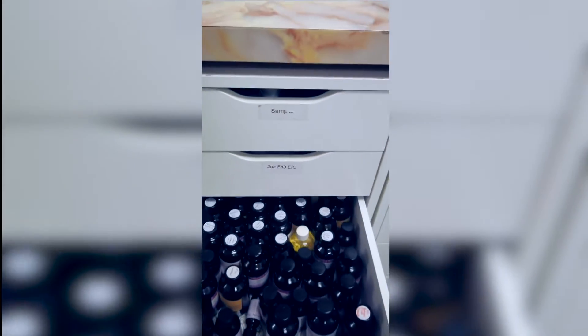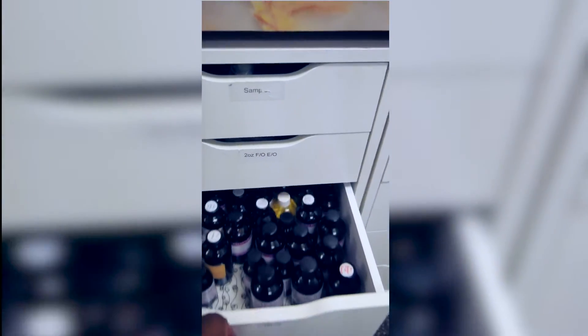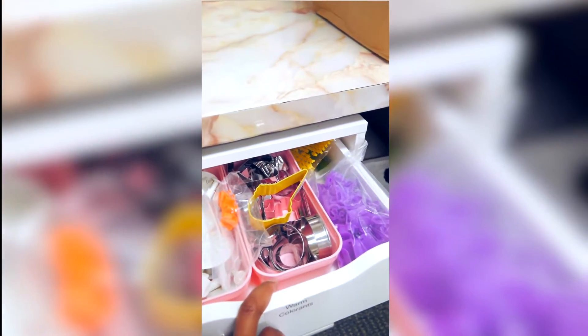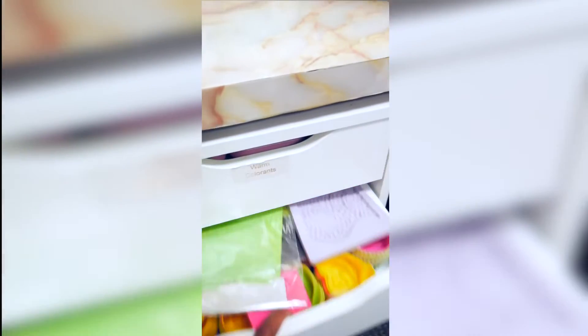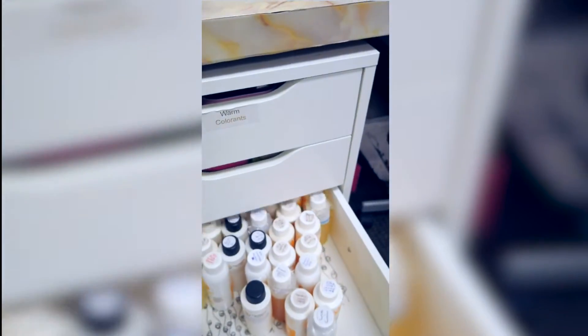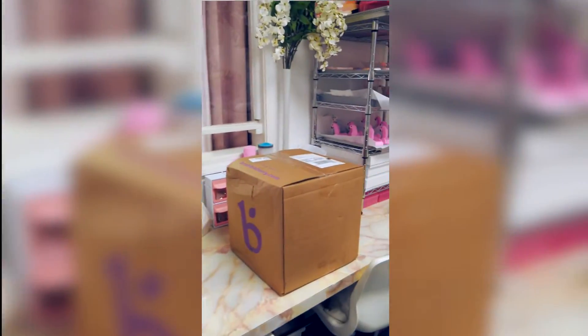This is where I keep my smaller bottles of fragrance oils — you guys have probably seen this before. My daughter was helping me clear up and she put stuff in the wrong spot. This is where I keep all the smaller fragrance oils, and then this is where I keep some of my cookie cutter molds. I love drawers and containers because I can give the illusion that I'm organized.